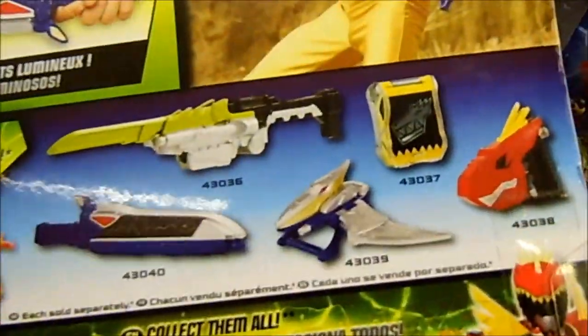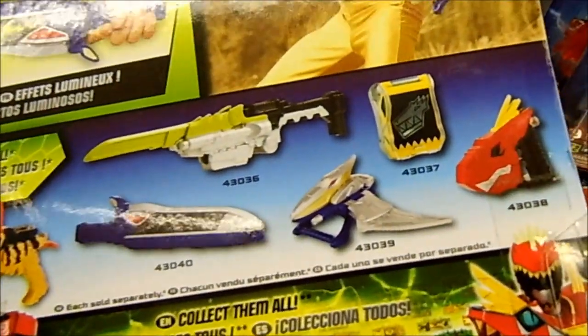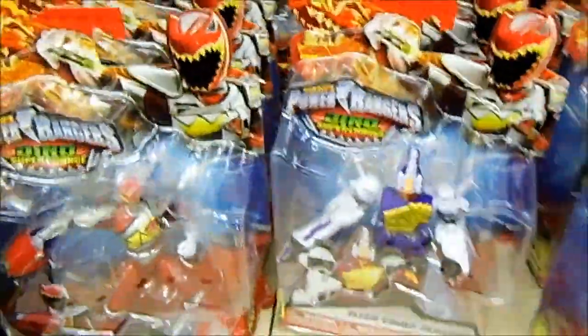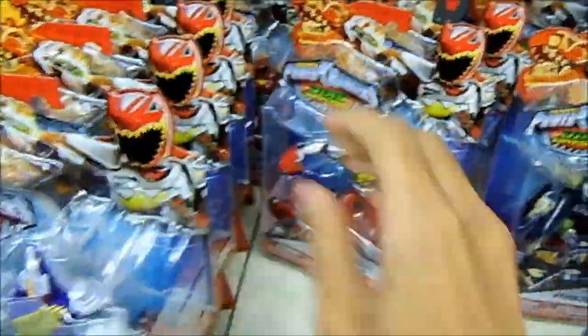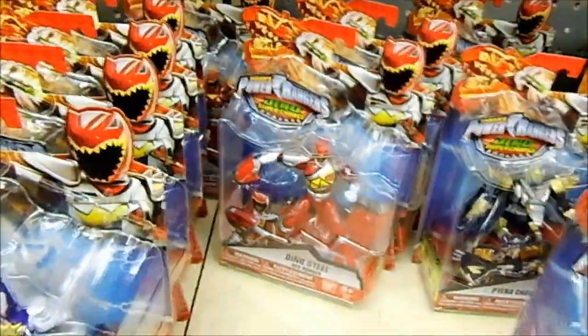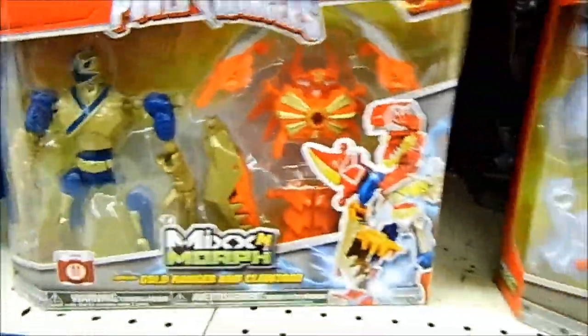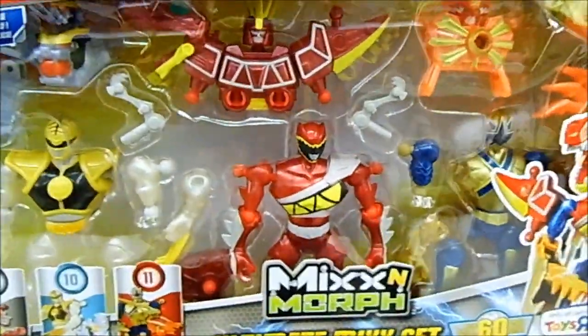And of course you have the Terra Morpher here which is also available — I haven't found it yet. We've got more Dino Supercharged figures, Snide, more Dino Drive figures, and the Parasaur mix-and-morph and the deluxe mix-and-morph.